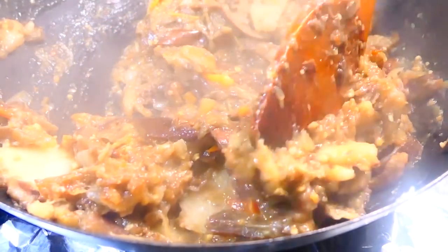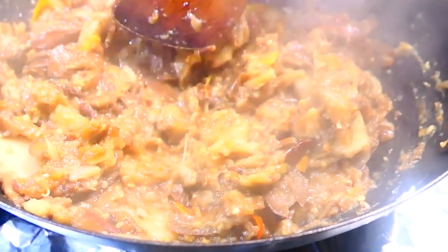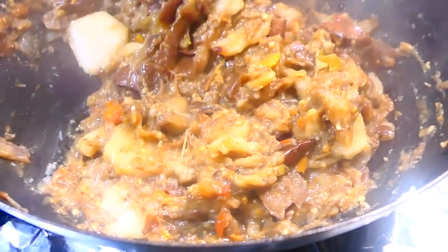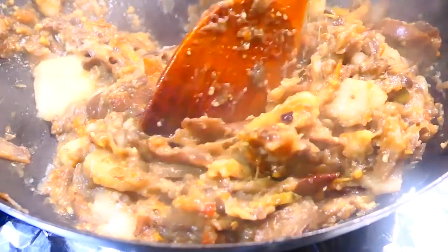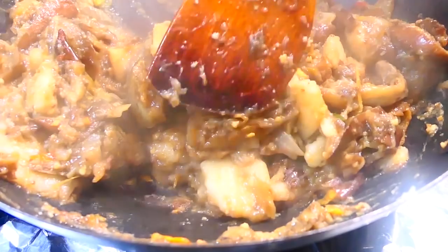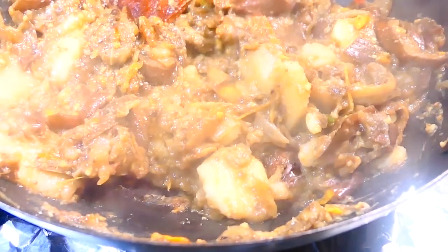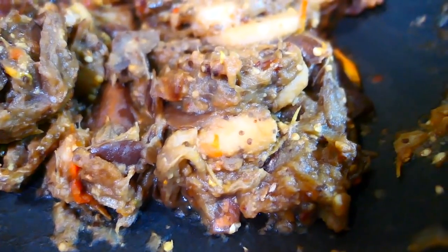All you do now is taste it and see if it needs salt, pepper, or anything else. You can finish it up with some chive or scallion or green onion, and some chopped bandana or shadow benny. So I'm going to turn it off and show you what I'm serving it with.